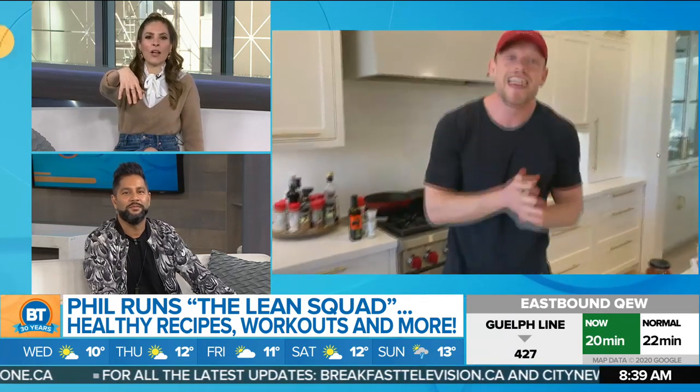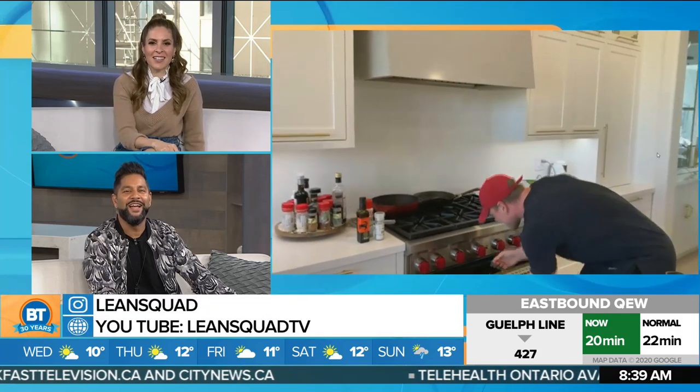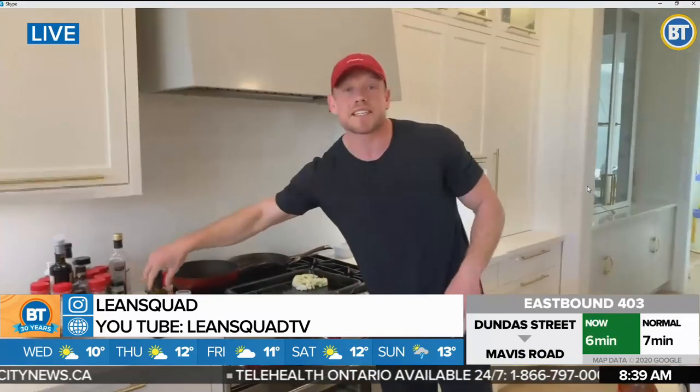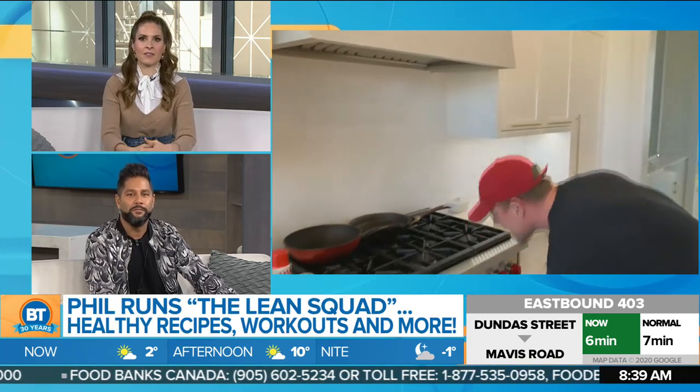Phil, what did you put in the pan? Oil? Is it non-stick spray? Oh yeah, sorry — you've got olive oil and you top it off with a little bit of olive oil. I got a little excited there. I completely skipped a step, so thank you for catching that. Just drizzle a little bit of olive oil on the pan, a little bit of salt and pepper, and that is really all there is to it. Then we're going to pop it in the oven for 10 to 12 minutes.